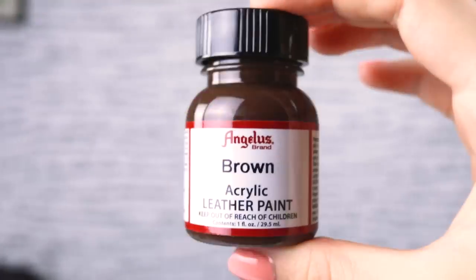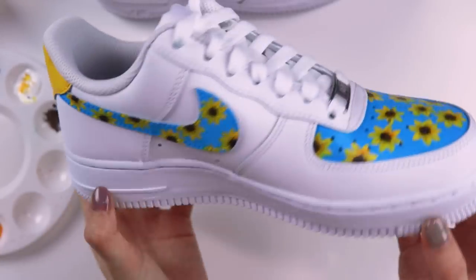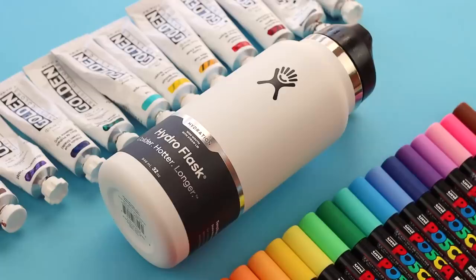Remember when it was cool to customize stuff for like a solid year on YouTube? I think we need to travel back in time and dip into some old trends because I have this hydro flask and I am dying to paint it. I know this is probably not cool to do anymore, but this is what I want to do, so I'm doing it.